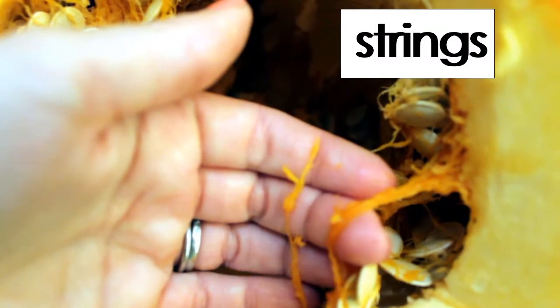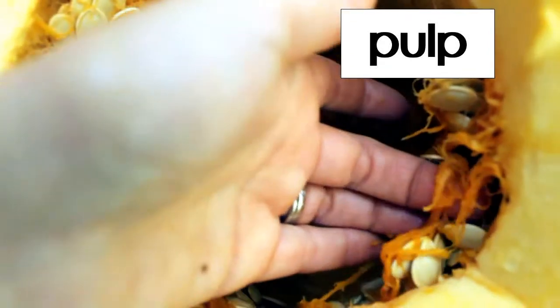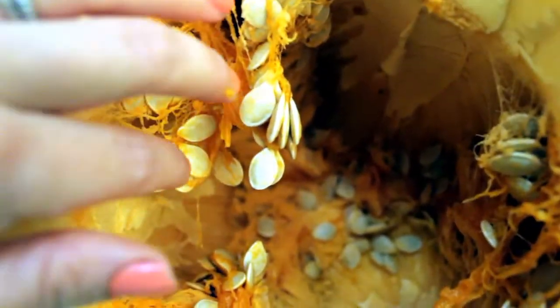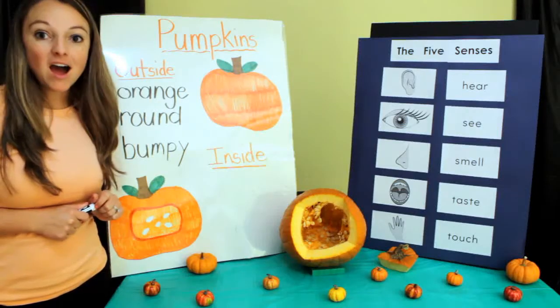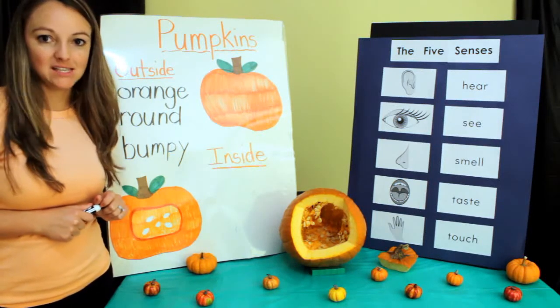It also has these strings — this is called the pulp. You can call them strings or you can call it the pulp. There's a lot of pulp in this one, as well as a lot of seeds.